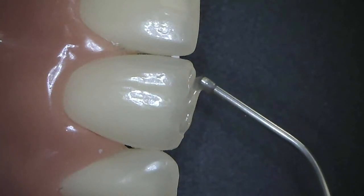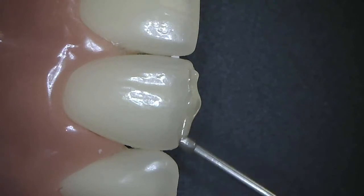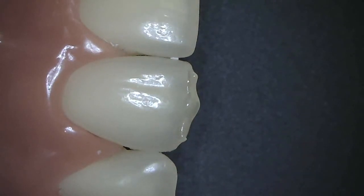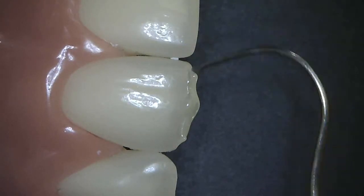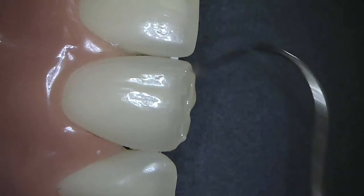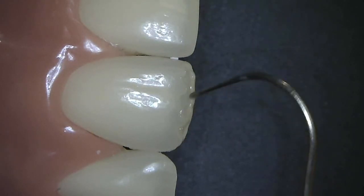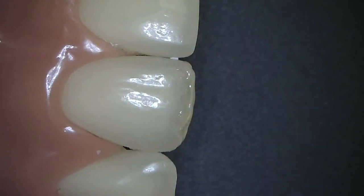Load the material a bit beyond where you'd like to end up, so you can finish with a disc. I will bring this material into position, feather edging it onto the facial surface as well as the lingual before I cure it.